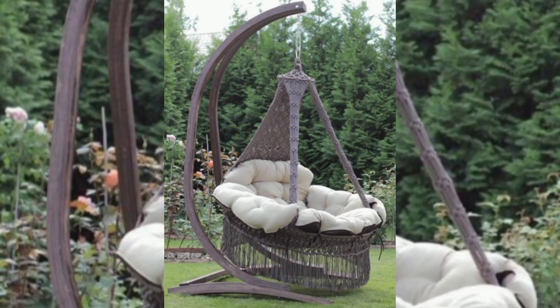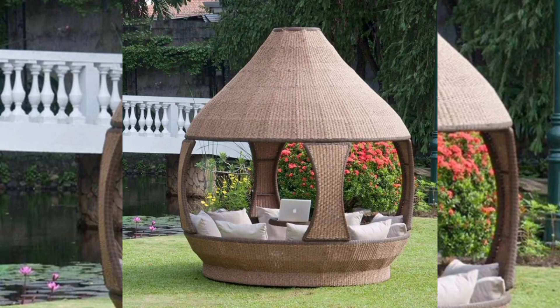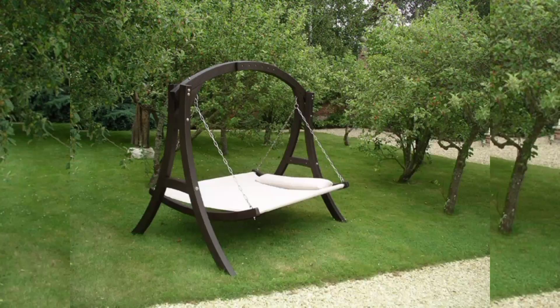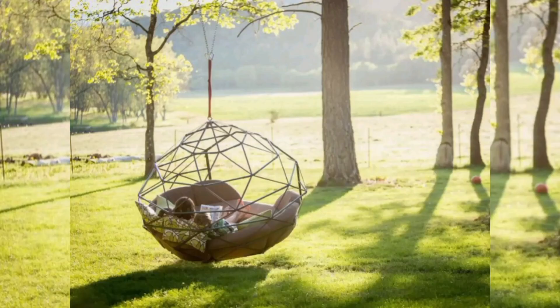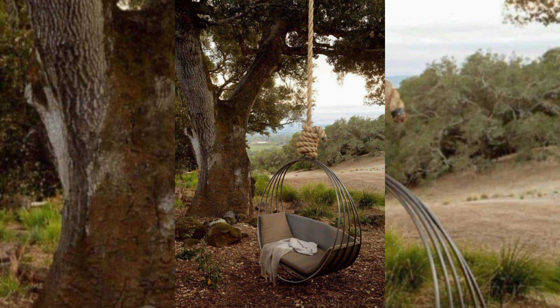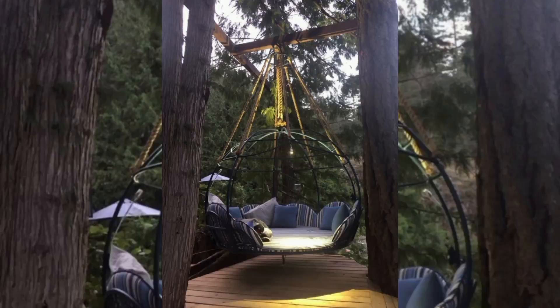You can easily choose the hammock for your garden from this video, because all the hammock ideas shared in this video are amazing, perfect, and beautiful. You can choose a perfect hammock for your house or garden that will give a graceful and beautiful look to your garden.